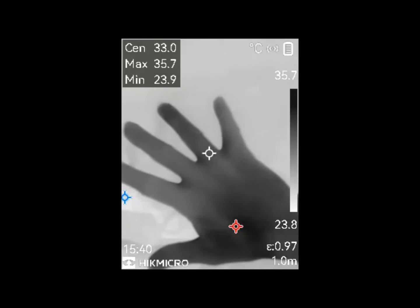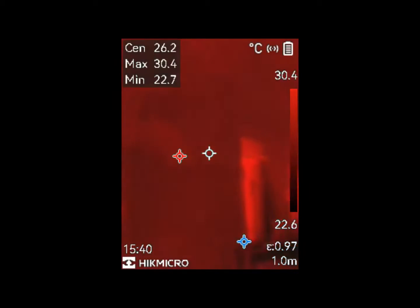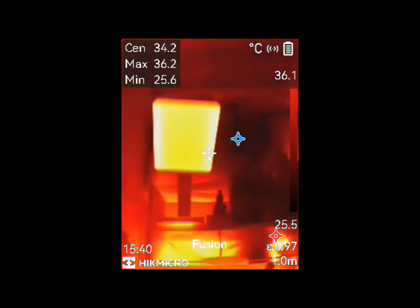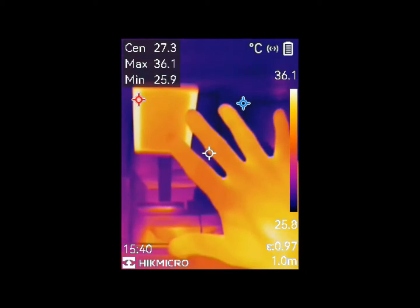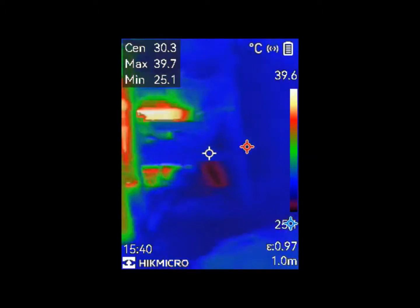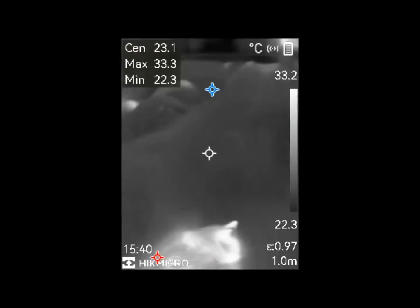The B01 is equipped with the capability to upscale the resolution of thermal images from 256x192 pixels to 320x240 pixels. Temperature measurements are highly precise, with an accuracy of plus or minus 2 degrees Celsius and a deviation of plus or minus 2%. Furthermore, the camera demonstrates a thermal sensitivity of less than 40 mK, indicating exceptional sensitivity in detecting even subtle temperature differences.